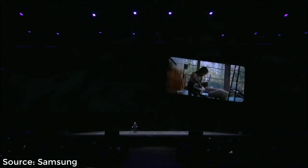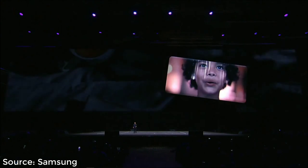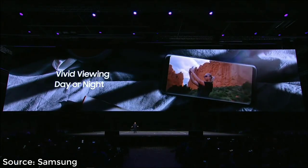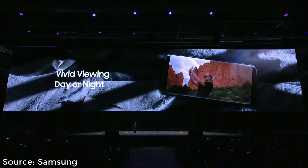With the S9, we've boosted the brightness of the screen, so in the brightest daylight or the darkest night, everything will look crisp and clear.